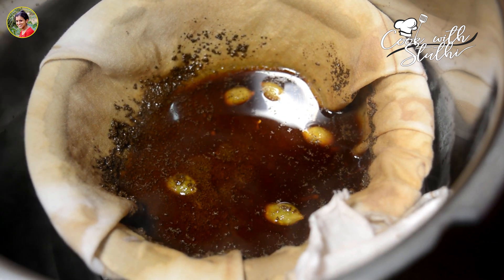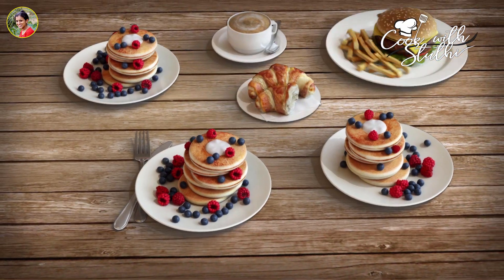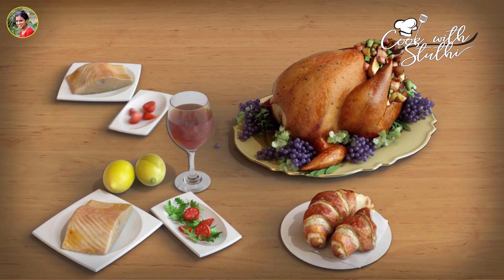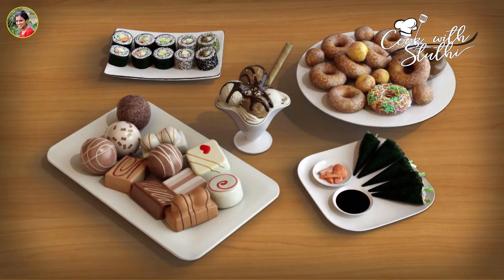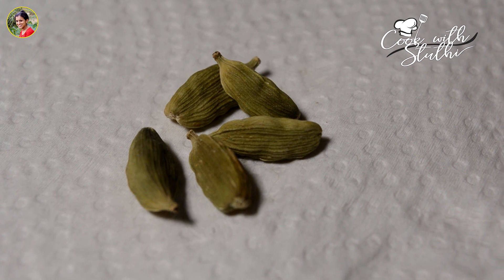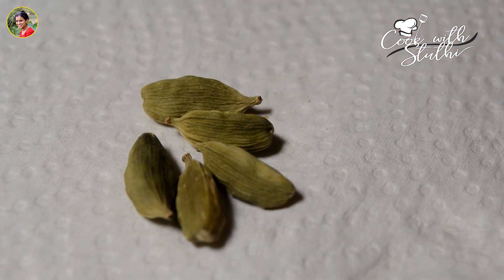We are going to give you an Iranian tea. We have a special Iranian tea. We have to add 5 more tea.